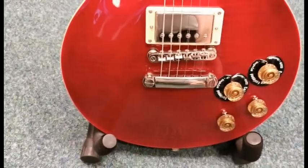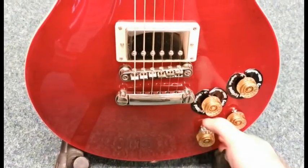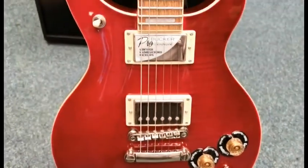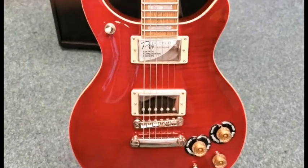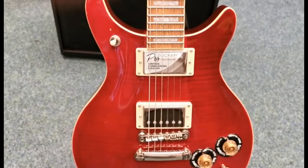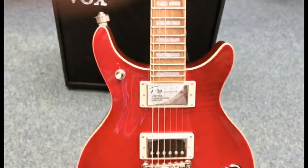It also comes with the phase switch on it, so if you pull this out and hear it click into the up position, what it does is swap the polarity of the neck pickup — also known as the Peter Green mod.